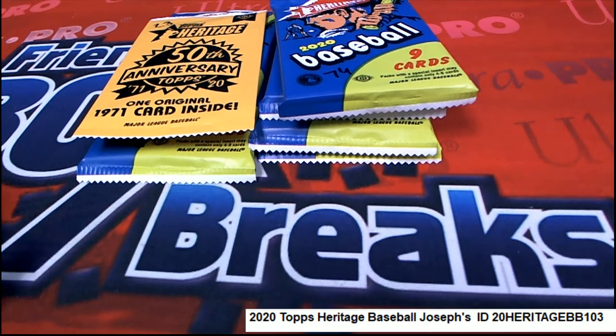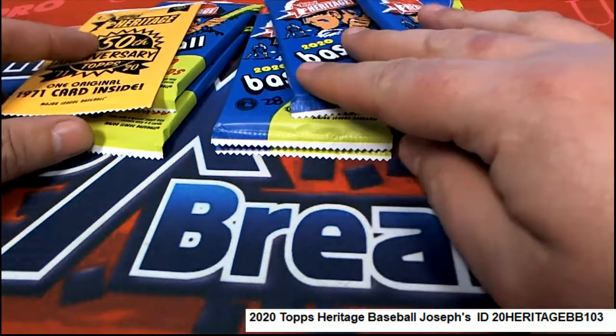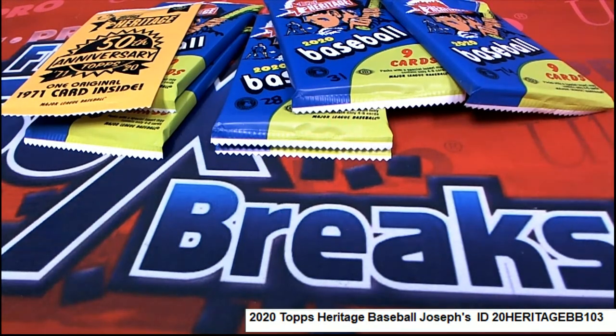All right, good luck to you, Joseph, with your seven packs. You selected some good numbers. One of your numbers happened to be a box topper. Good luck, Captain. I hope you hit big.